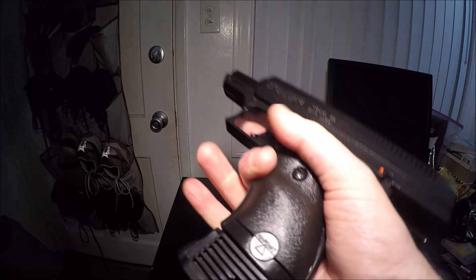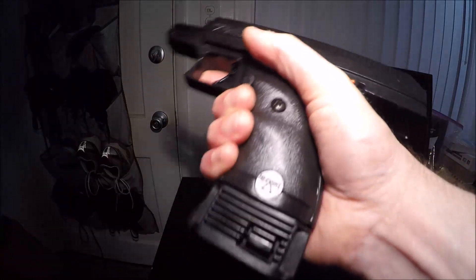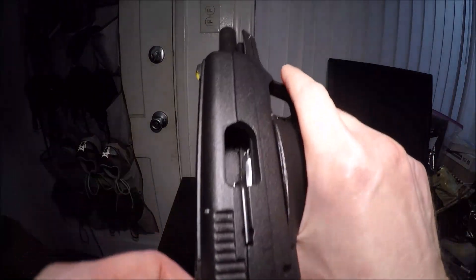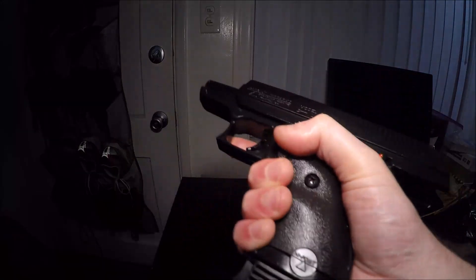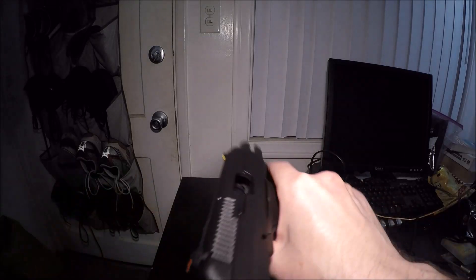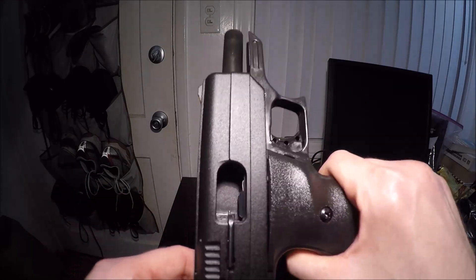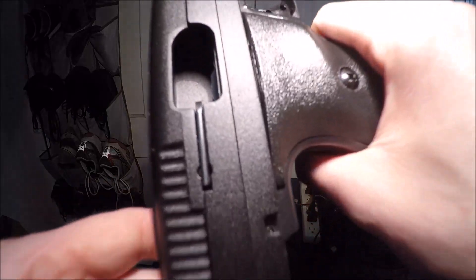Here is the second pistol I ever bought. This is a Hi-Point C9 chambered in 9mm. As you can see, I got the extender clip on there. The only reason I bought this was because it fell off the California handgun roster for about two weeks. They put it back on, but I was afraid I wouldn't be able to buy it in the future, so I dropped about $200 on this thing.